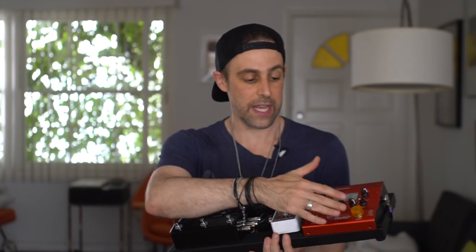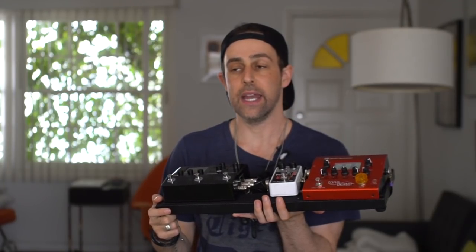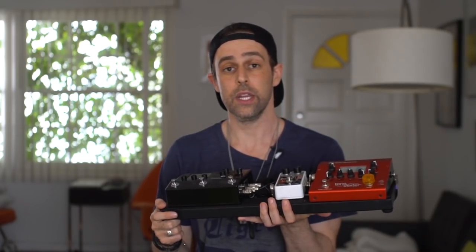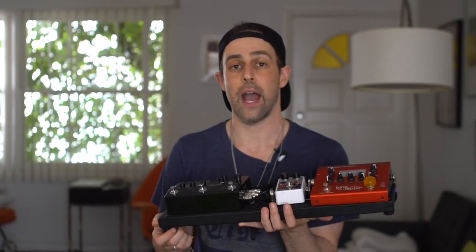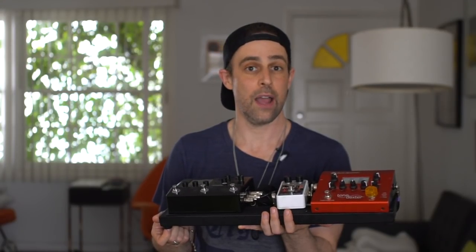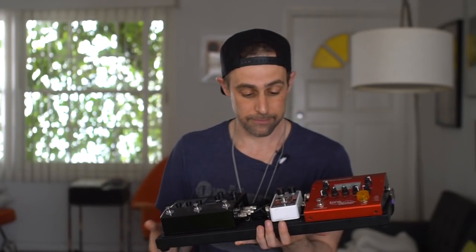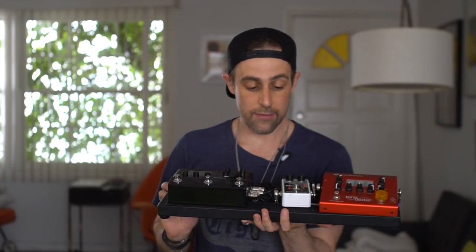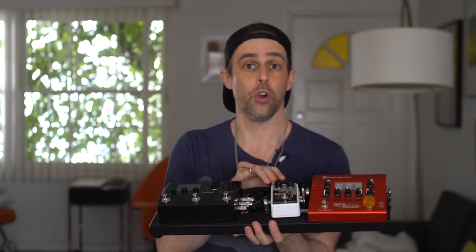The Tone Dexter was a no-brainer for the reasons we've already talked about. The smaller the board, the more I can appreciate some of the flexible options of the Tone Dexter — I think it's the ultimate preamp DI box and it does things for your sound that no analog preamp DI box could possibly do. If you want to know more, there are videos to check out, and we've also released three tips for using IRs with bowed strings to give you ideas about how to really dial in your sound with this thing.